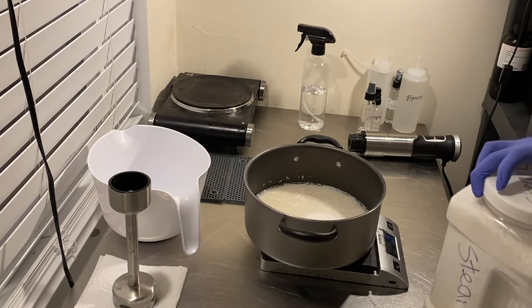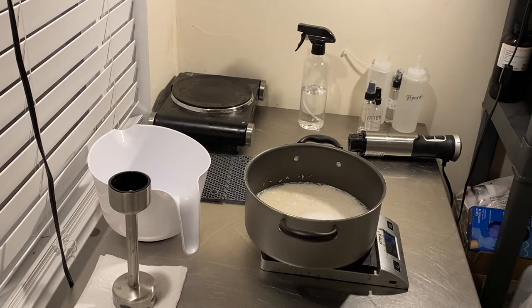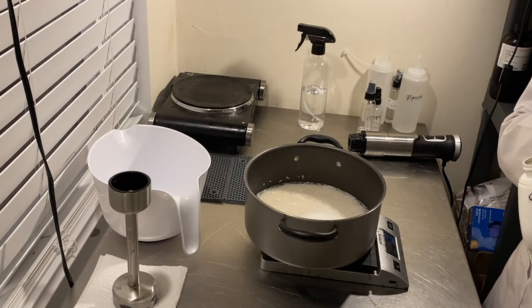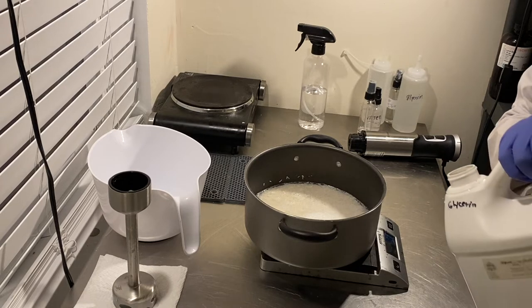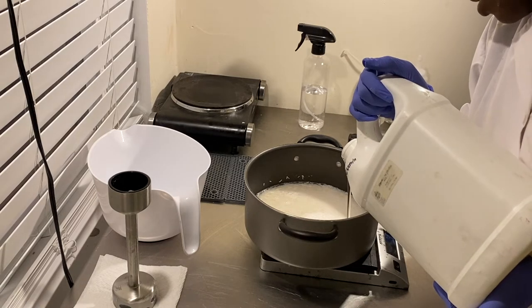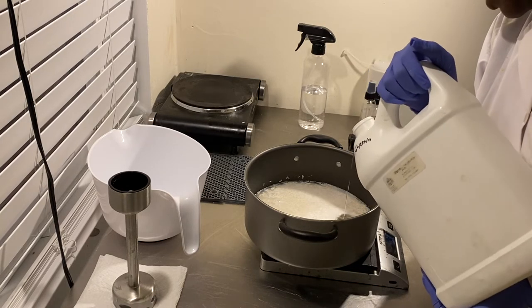Next ingredient is glycerin. Glycerin is going to help with the skin feel. We're using surfactants, which can be drying because they pull oils from your skin. We add glycerin to help with that — it draws moisture to the skin and makes the product more moisturizing. When you use the base you can add other ingredients to continue adding to that moisturizing feel, but this gives it a head start.